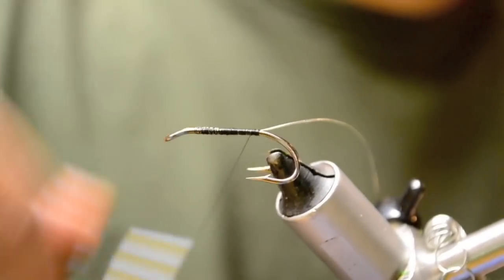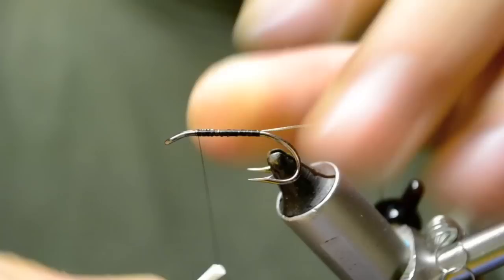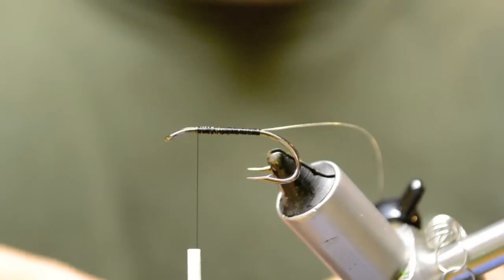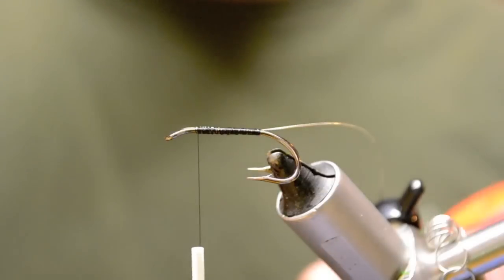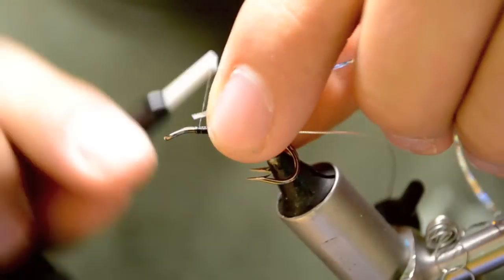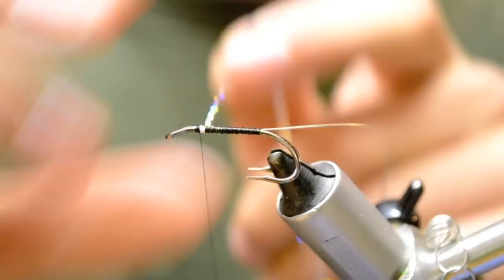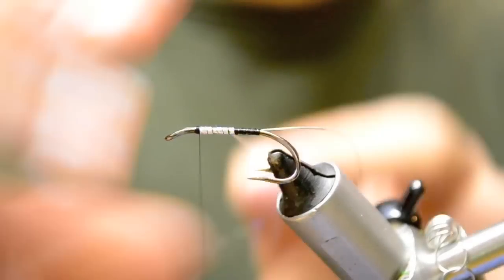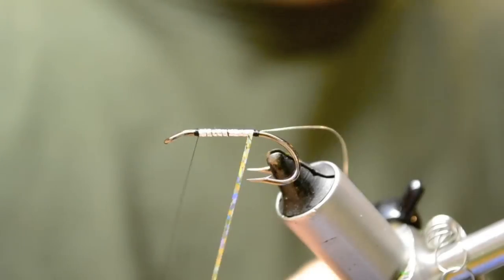Tighten the wraps down. We're going to come in where we stopped our tinsel, and with holographic UTC silver flat we're going to build up our body. Tie that in near the eye. We're going to wrap it back over top of our previous wraps. Leave a little space for the tag.